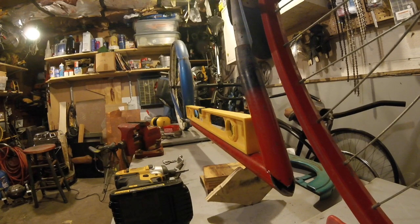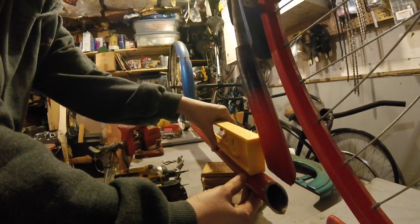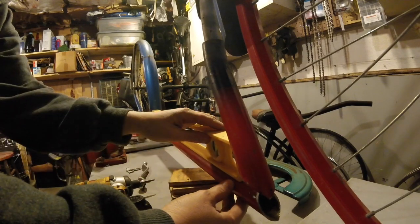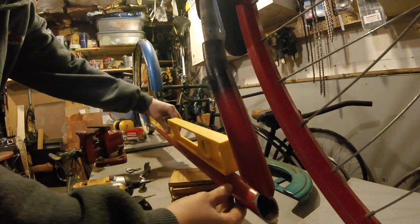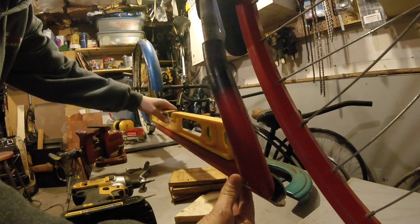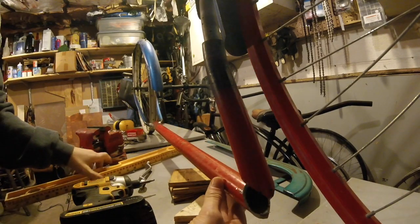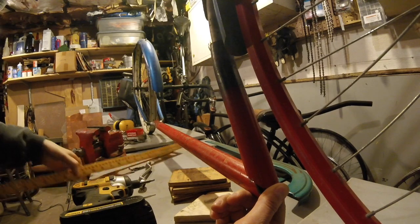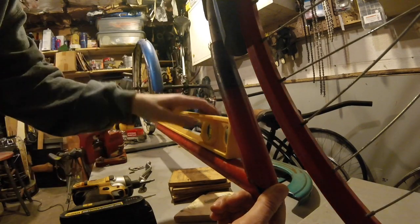Okay, actually come down a little bit more, I think. Let's see. Let's see if I need to come up or down more. It needs to come up a little bit more, but I'm going to call it good. It is on the bubble. Our alignment here is going to have to be off slightly. I am going to live with that.